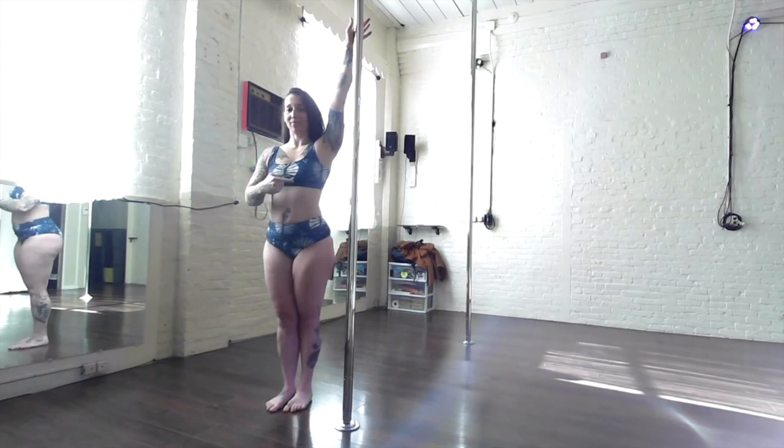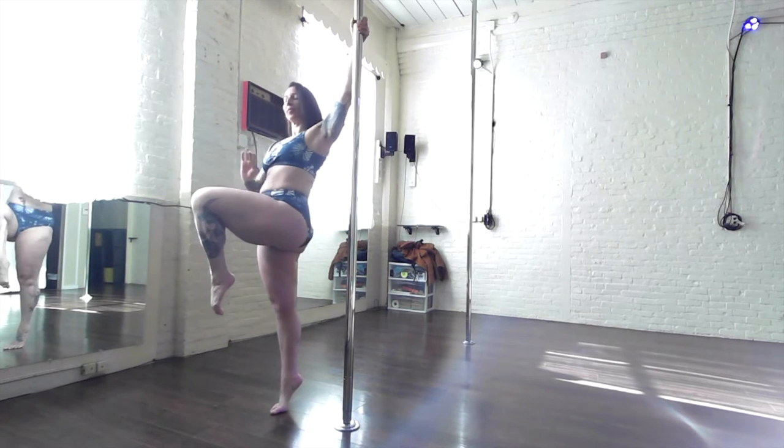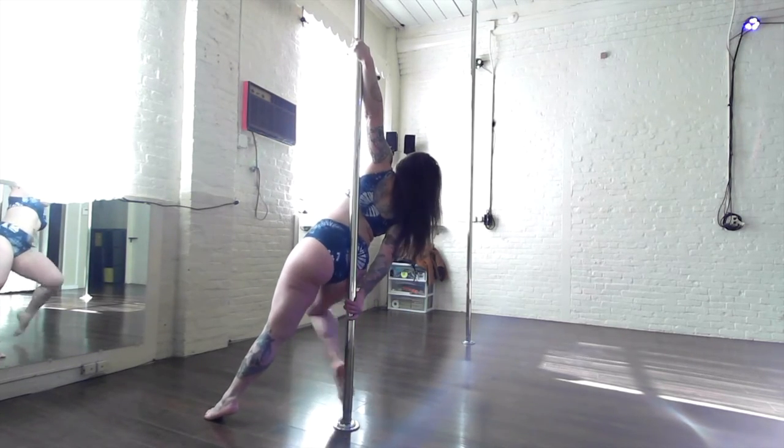So once again: inside arm will be high, inside leg sneaks through, hip's going to guide through the circle, and catch the pole with your outside knee pit.